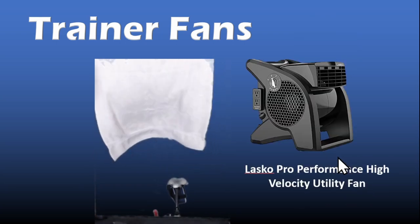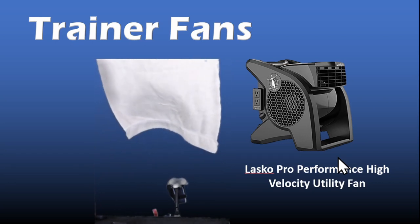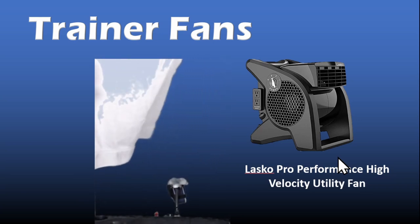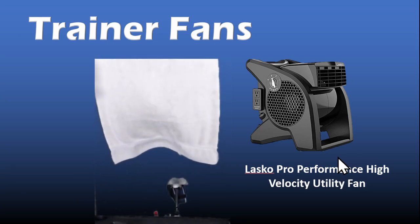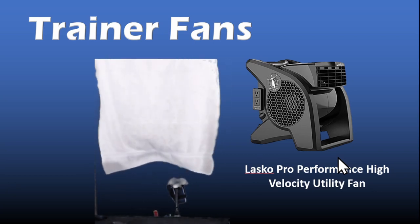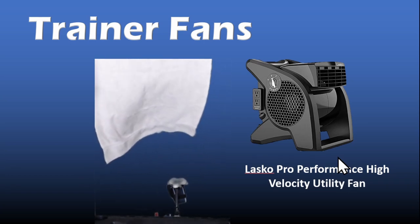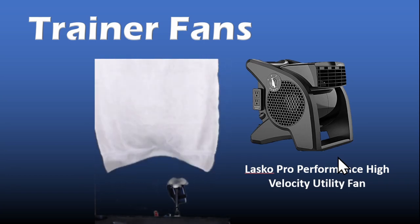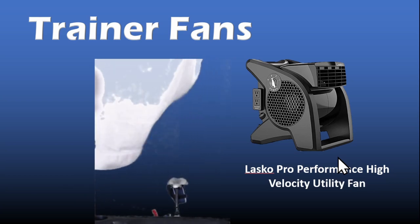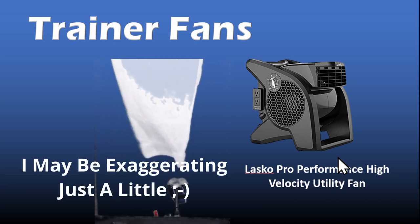And now I've turned on the Lasko Pro Performance fan. You can see how much more movement there is in the towel. From experience, it's like riding in a wind tunnel — and this is with the fan on its lowest setting. A huge difference. And here's the fan on its highest setting — like being in a tornado.